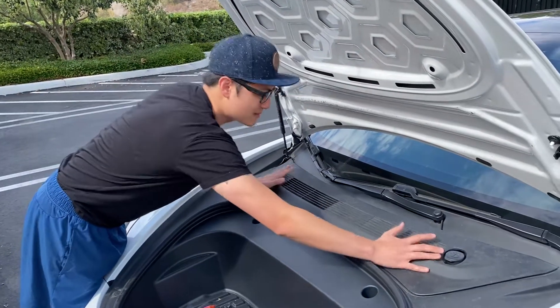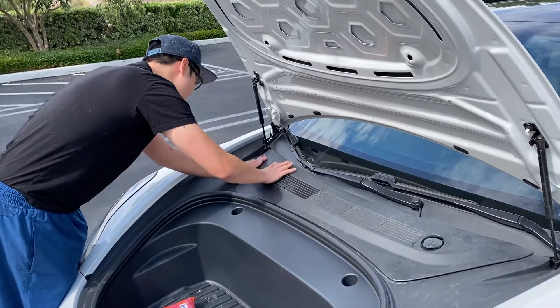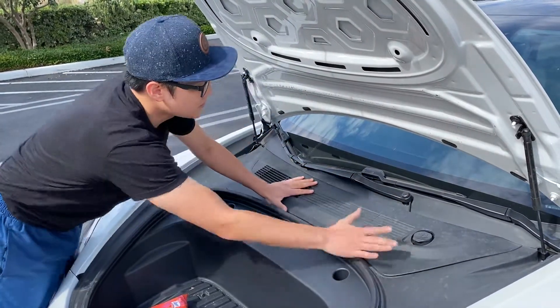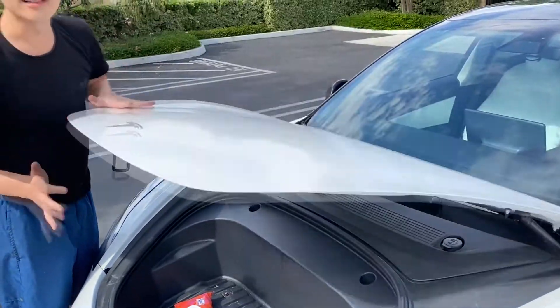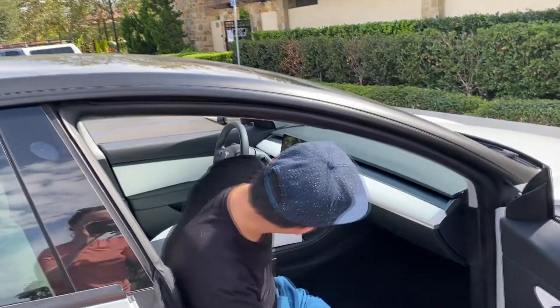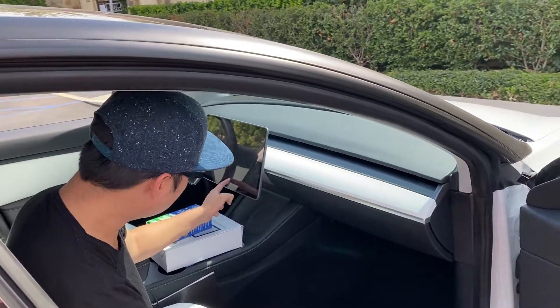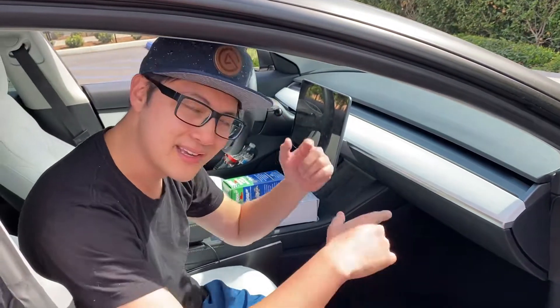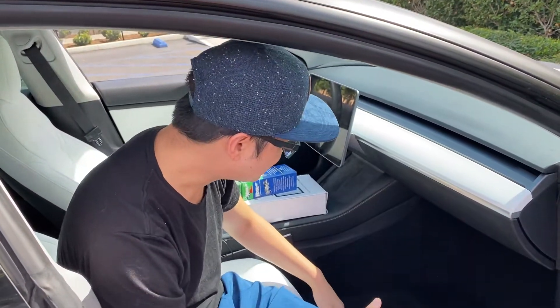We'll snap the front cover back in place — just hear a couple snaps — and it's back on. Now let's actually change the actual air filter inside where you're breathing. We're at the passenger side. First thing, turn off the air. A secret trick: just hold the air button and it actually turns off — you don't have to click it and navigate to turn off air. That's one of the neat things about this car.